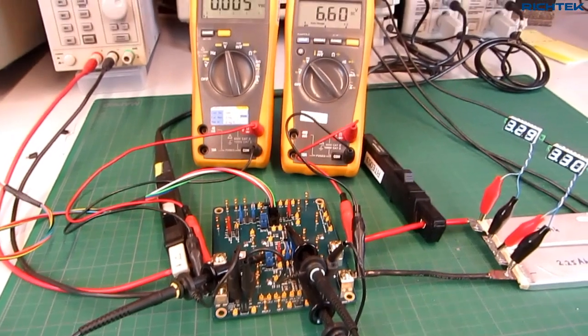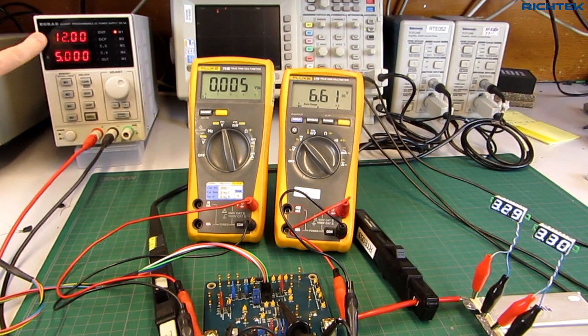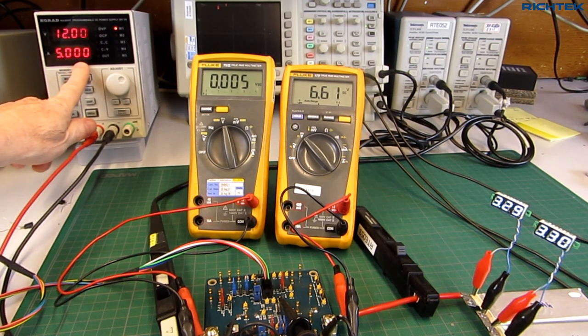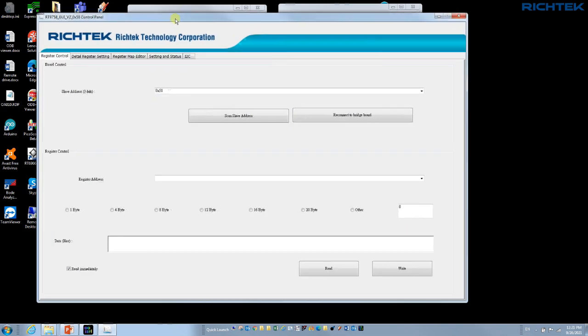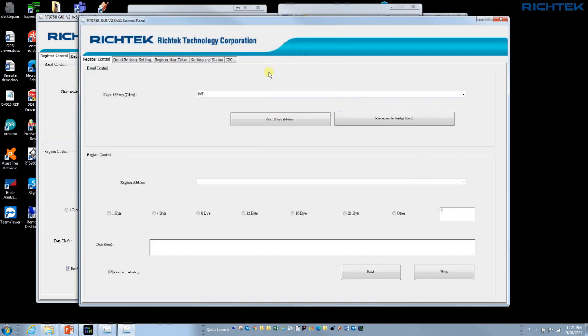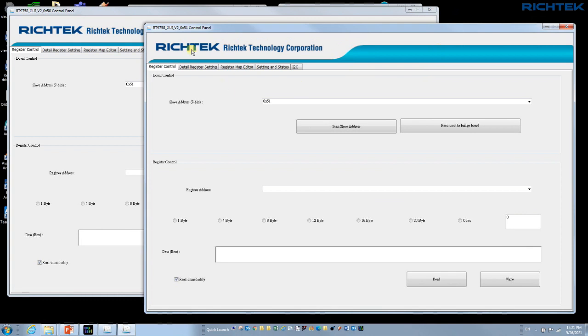Here you see the measurement setup. As we are running in divide-by-2 mode, I have set the lab supply just below 2 times the battery voltage. Each RT9758 can deliver 5 amps, so the total charging current will be 10 amps. The input bus current will be half of that, so I set my lab power supply current limit at 5 amps. Now I have to set the I2C registers of both devices. On the EVB each IC has a different I2C address, so I run 2 GUI instances with different I2C addresses. The left window is the master and the right window is the slave.